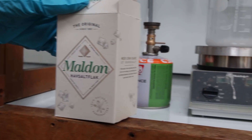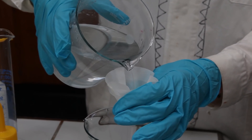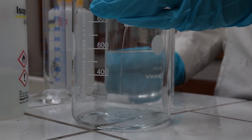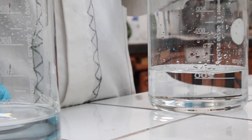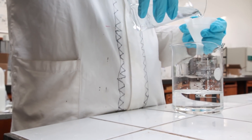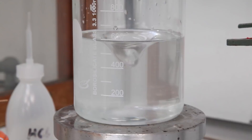Now let's make some saltwater brine following the same procedure as last time: saturating distilled water with molten salt, then filtering it twice. We just want to stress that keeping everything clean is extremely important.